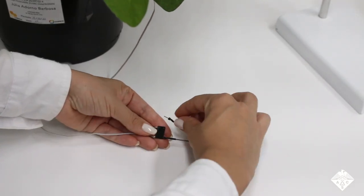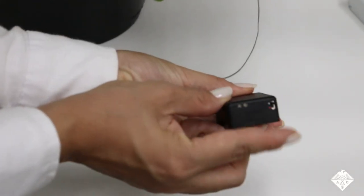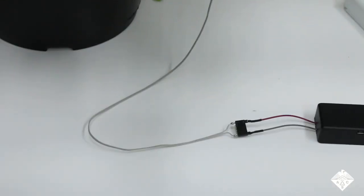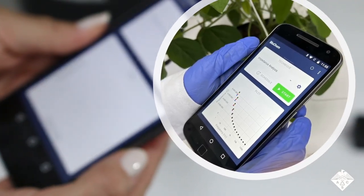Next, the researchers created a plant-wearable device with the metal electrodes and attached it to a living plant. The device wirelessly shared data to a smartphone app and website, and a simple, fast machine learning technique successfully converted these data to the percent of water content lost by the plant.